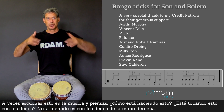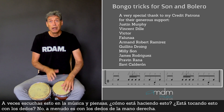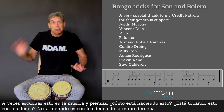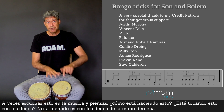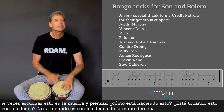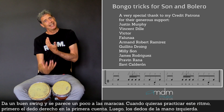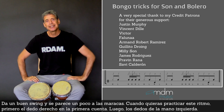Sometimes you hear this in music and you think, how is he doing this? Is he playing this with the fingers like this? No — very often it's just the three fingers. And it gives a nice swing. It's a little bit like the maracas.